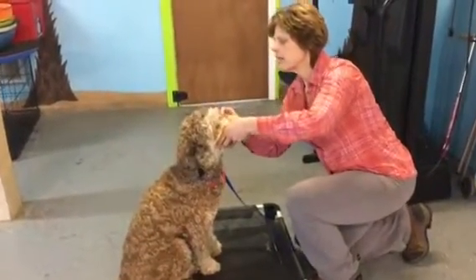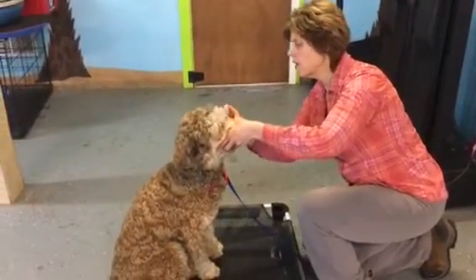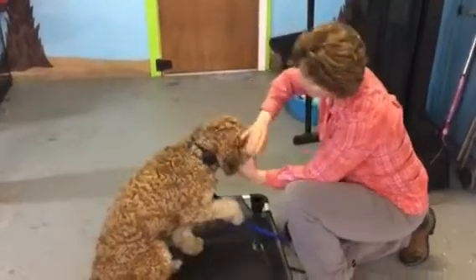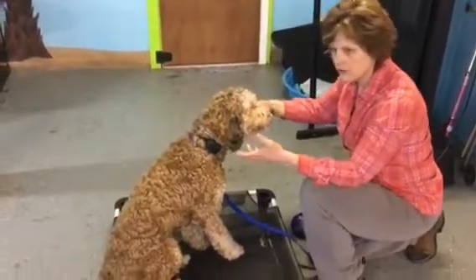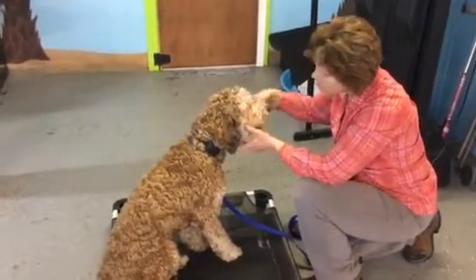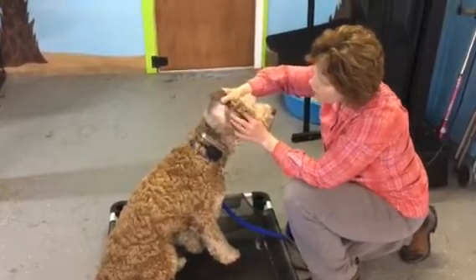Just working on getting him comfortable with being handled. He used to resist and really fight being handled, but his eyes need to be cleaned each day and he needs to be able to be handled by you, the owner, so that when he goes to the vet it's not such a scary and stressful experience.